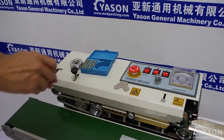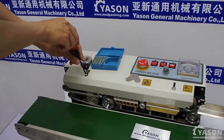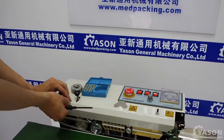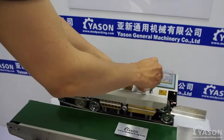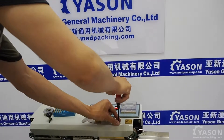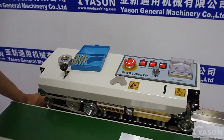Now after that, you are going to remove the cover here. Two screws — remove the cover.